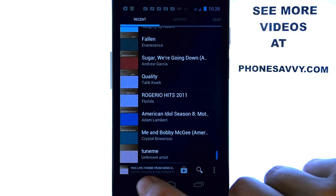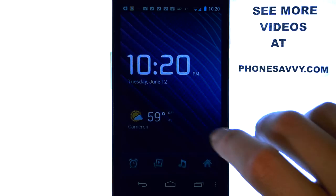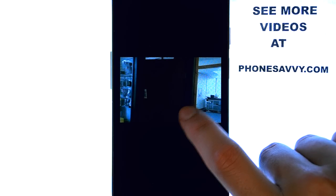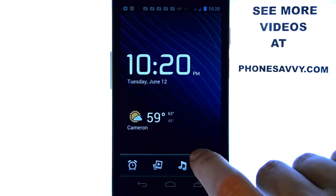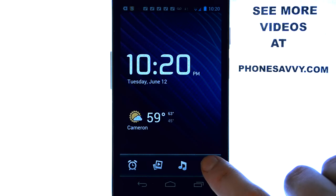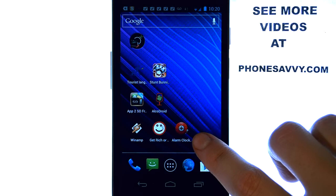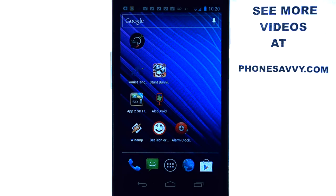You can also access your music player right from this application, which will take you to your music. It also takes you to your gallery so you can look at your pictures and videos, and your home button is in the bottom right corner to take you back home. So that is our app of the day, Alarm Clock Plus — make sure you download it from the Play Store, and visit phonesavvy.com to see more cool applications like this for your device.